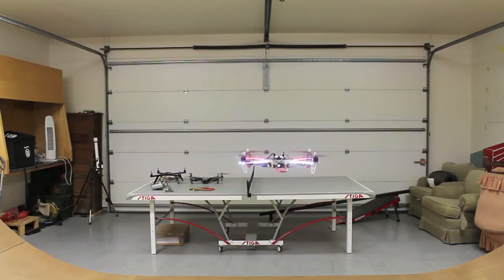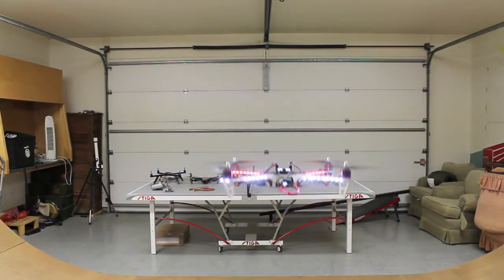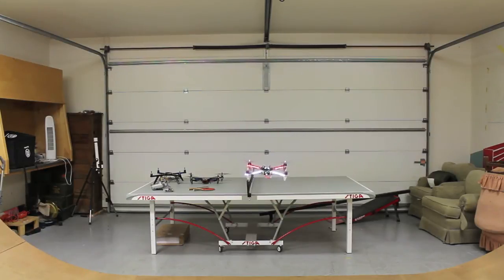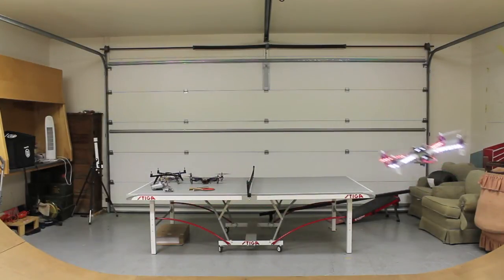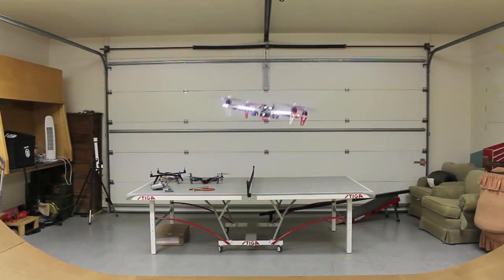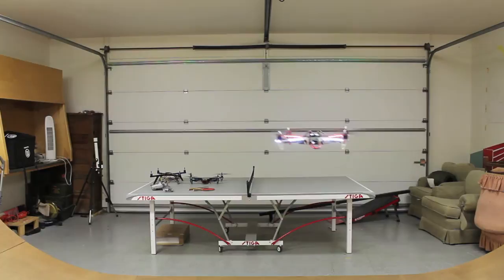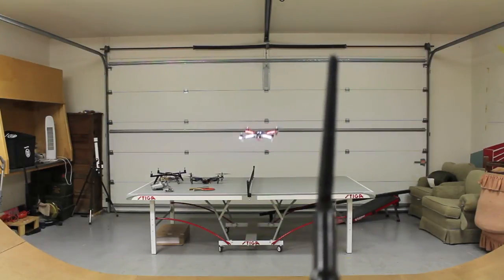Self-level mode is working really well — it comes back to level. Now I'll switch to manual mode, and you can see that if I roll in one direction it stays that way. I'll go ahead and flip back into self-level mode — and now we're in self-level mode again.